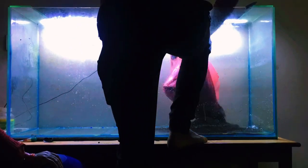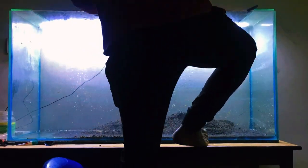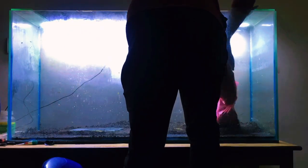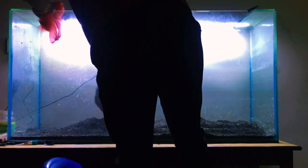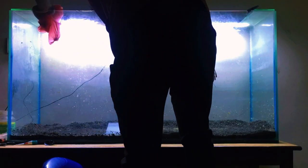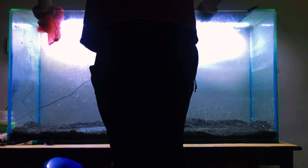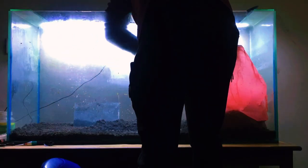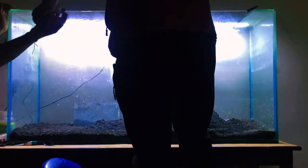Hey there, fellow aquatic enthusiasts. Welcome back to our channel. Today, I'm super excited to take you on a journey into the mesmerizing world of low-tech aquascaping. If you've ever dreamed of creating an underwater paradise without all the complicated equipment, you're in for a treat. In this video, I'm going to walk you through each step of the process to help you craft your own stunning low-tech aquascape. So let's dive right in.